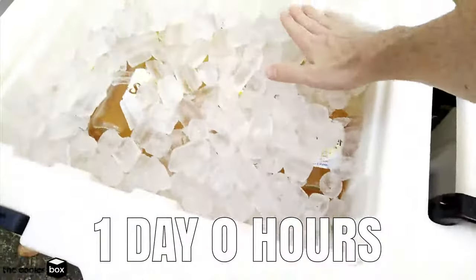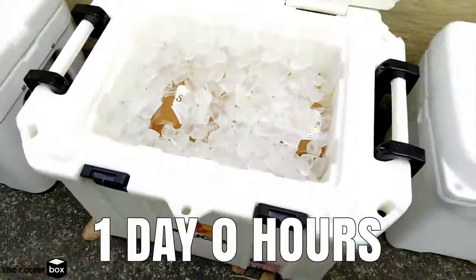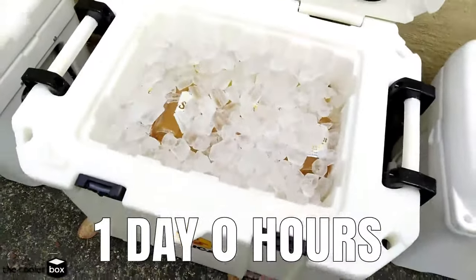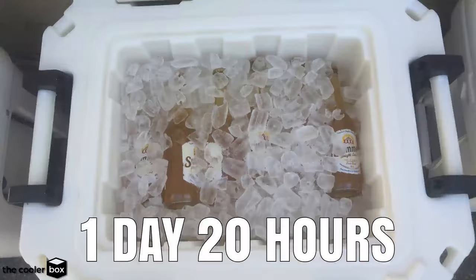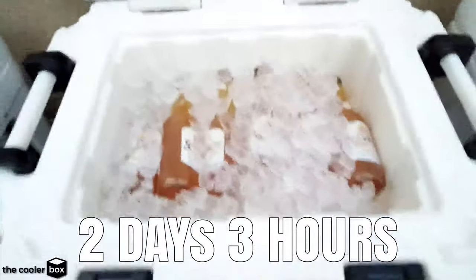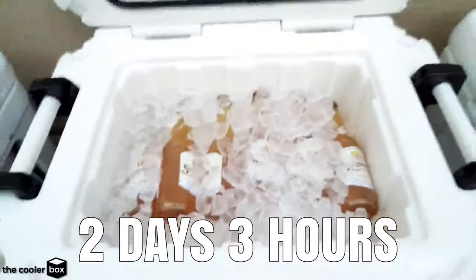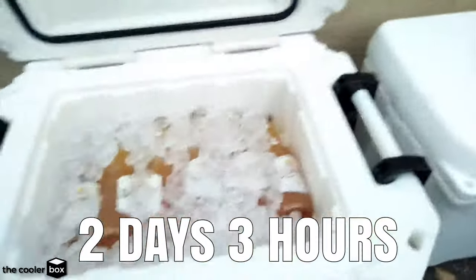Day one: ice has only gone down very slightly from the top, holding ice extremely well. After two days, looking at the inside of the Pelican, there has been hardly any ice drop down. That is doing very, very well.